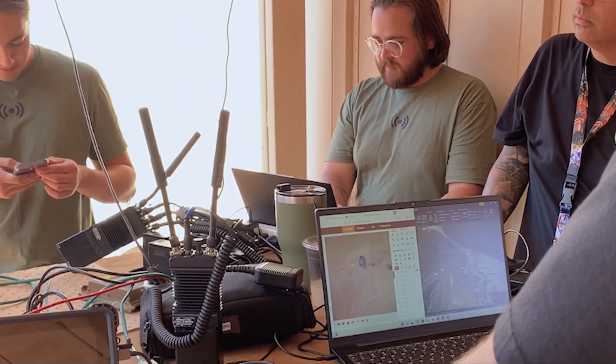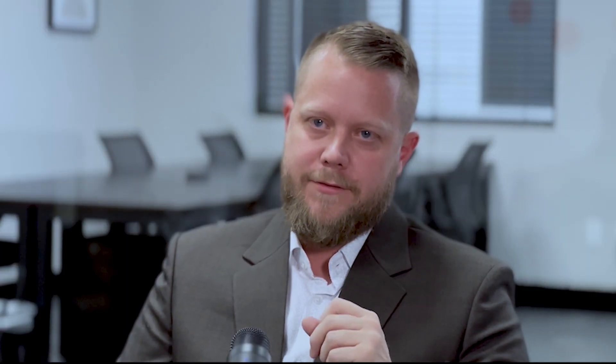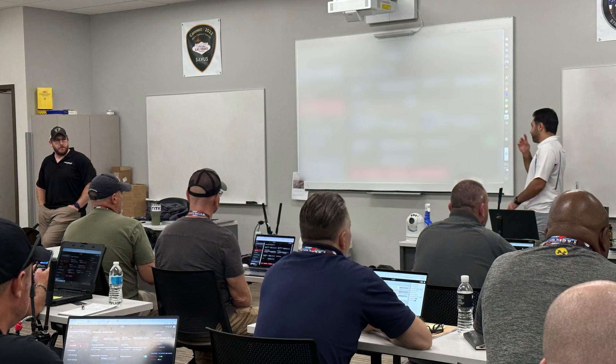The Connect U event was a great opportunity for law enforcement agencies to understand how they can use the Silvis radio network. We ended up having about 27 different participants from over a dozen state, local, and federal agencies.